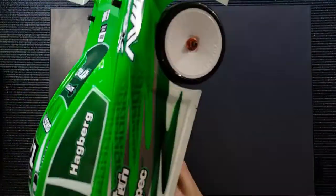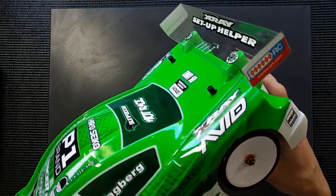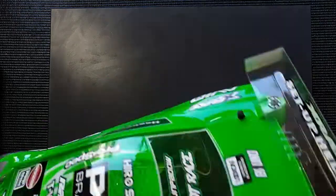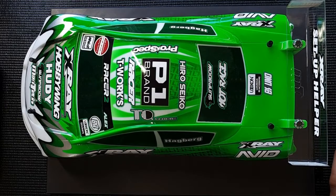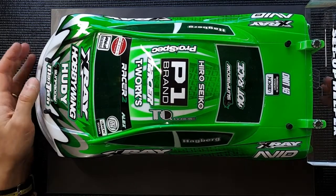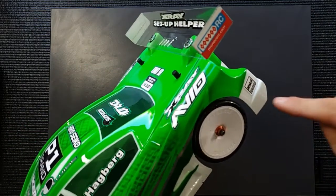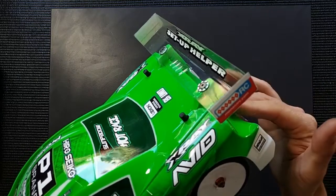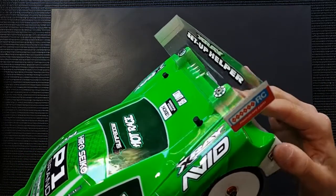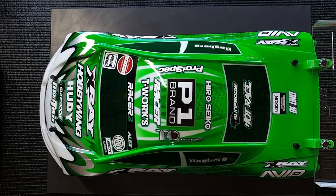The next reason is that when you have support for the rear of the body, it actually limits the chance of having a body tuck. We still use a lightweight body shell at the majority of races around the world today. Some races don't allow this kind of body shell anymore, but the majority still allow lightweight and ultra-lightweight shells. These body shells tend to be a little flimsy in this area, so if you have a hit on the side or any part of the rear of the body shell, this backstop will prevent a body tuck and works really well for that reason too.